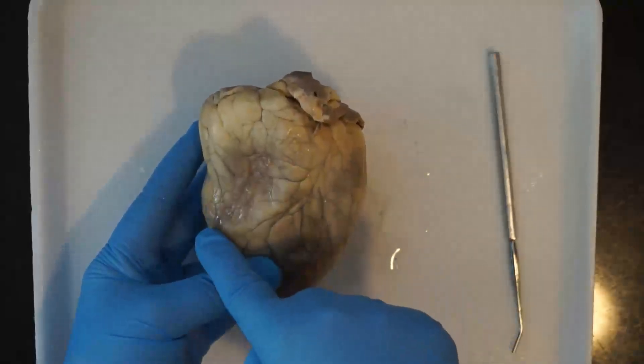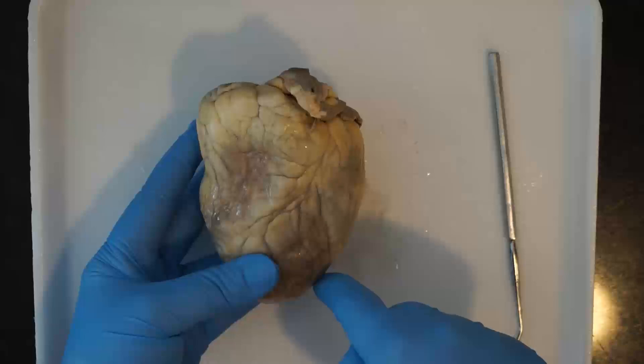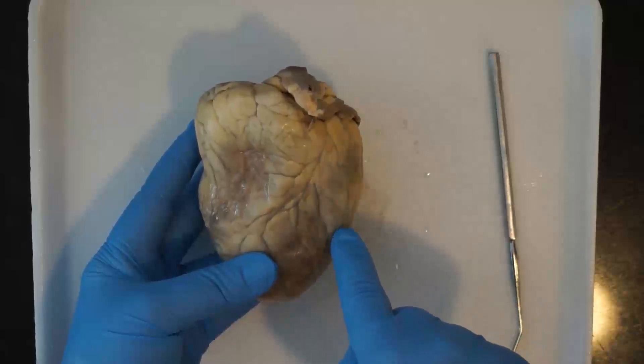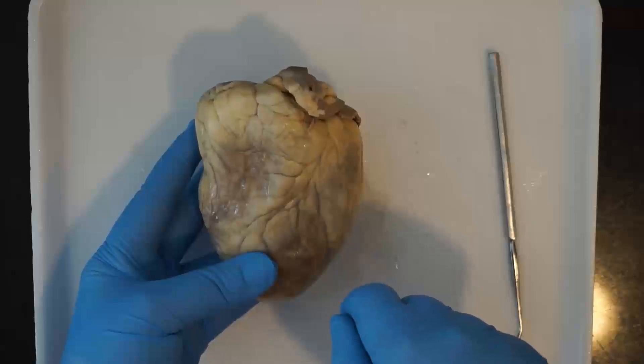The right side of the heart is actually on your left, and the left side of the heart is on your right. That's simply because it's the sheep's left and right side rather than yours.